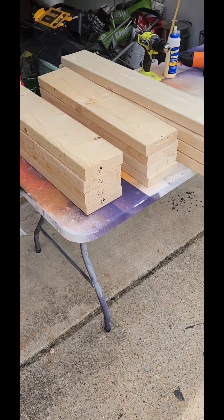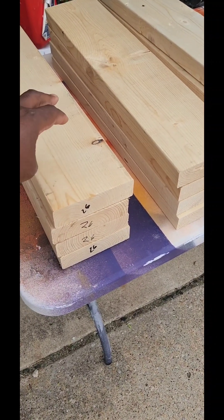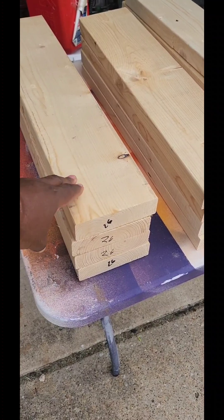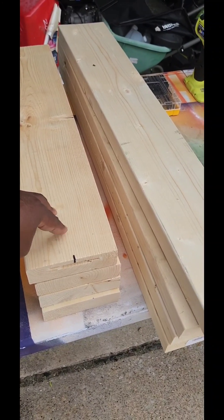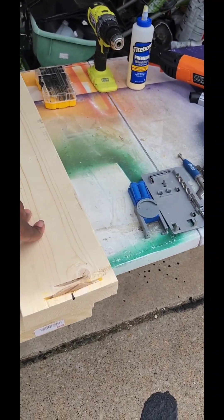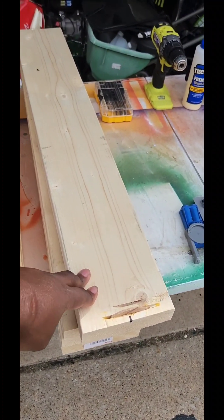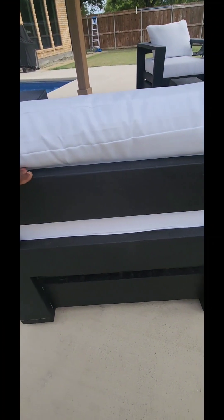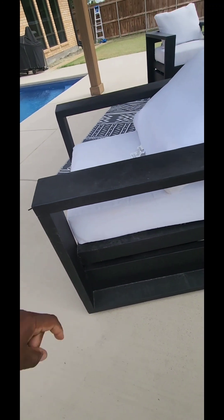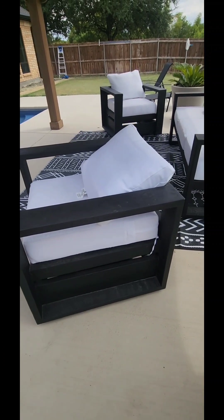We're going to make two chairs right off the bat. We want to start off with 2x6 instead of 2x4. We're going to use four 26-inch 2x6s, four 25-inch 2x6s, and four 33 and three-quarters inch 2x6s. These little pieces here are 26 inches, the stiles here are 25 inches, and the rails at the top are 33 and three-quarters of an inch.